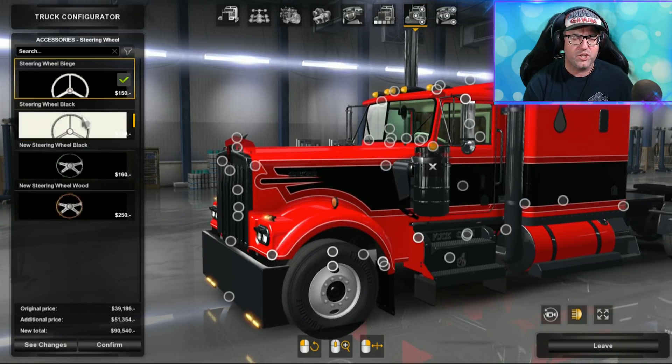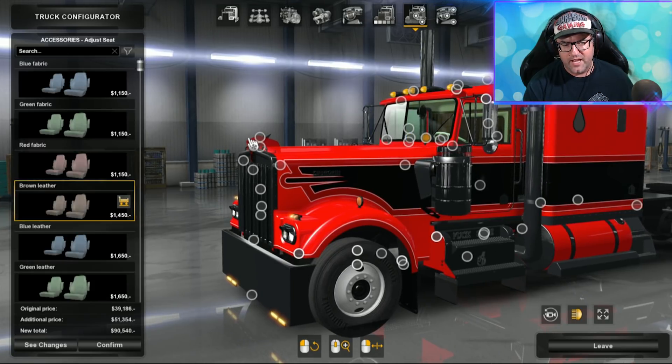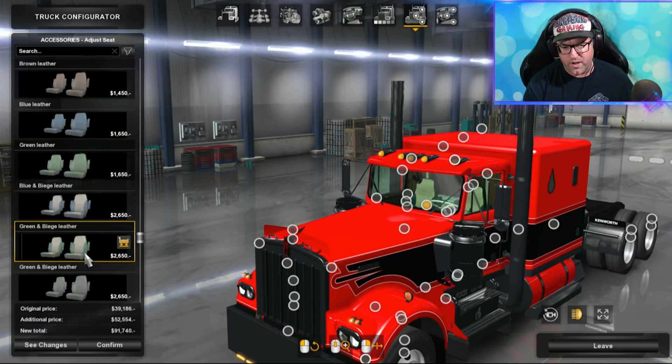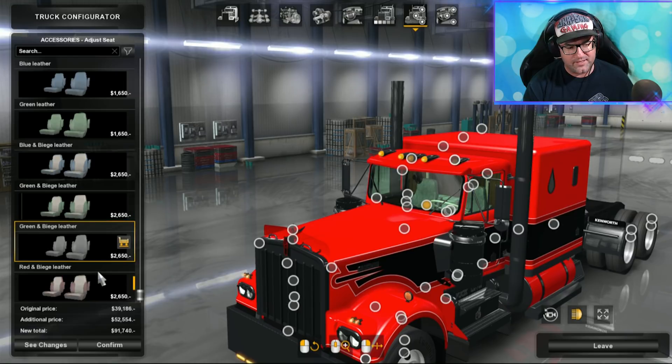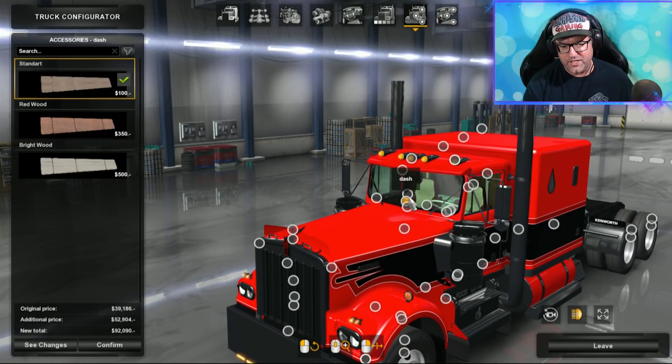There's a steering wheel option for some reason you can choose on the outside — we'll look at that on the inside. There's a driver's plate, a GPS, and seats. The seats are a good idea to look at on the inside, but flipping through quickly you can see a nice wide range of colors — some beige leather ones that look good, and red and beige leather. Let's have a look at the dash — you've got different colors for your dash.